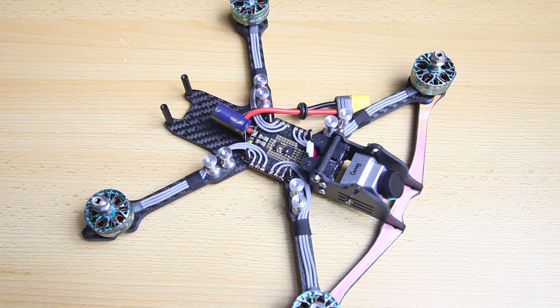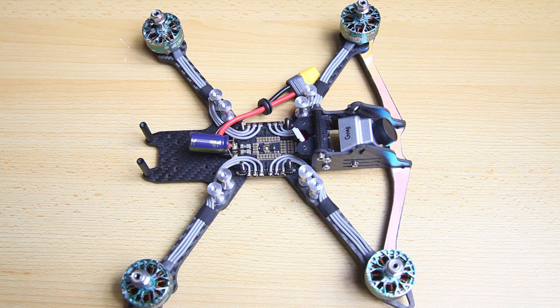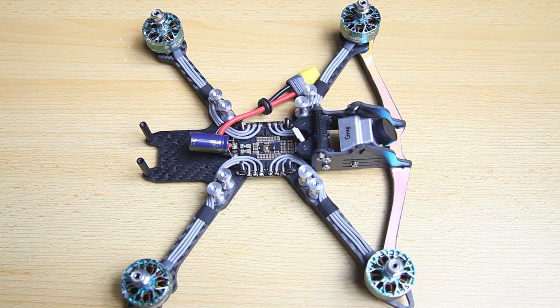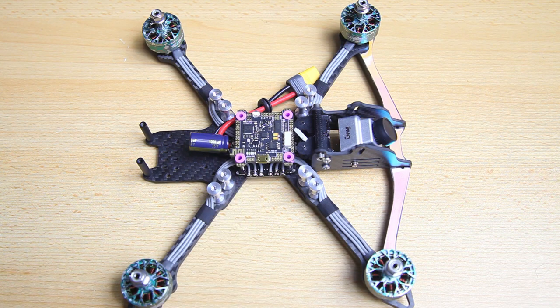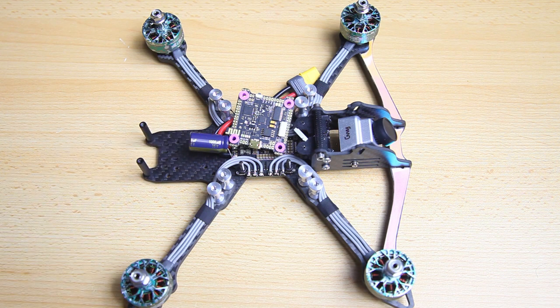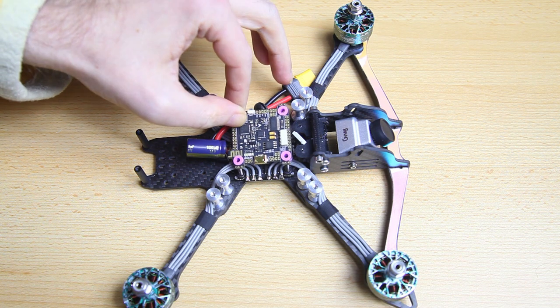In this build series we are building the perfect FPV quadcopter freestyle FPV quadcopter. The components I'm using in this setup have been proven to work well together. In the previous video we installed our 4-in-1 ESC, which is a Mamba-Diatone F50 50A 4-in-1 ESC, and that came with this flight controller, which is also a Mamba F7 22S flight controller. This is a package deal, a stack that you buy as a whole, and the capacitor also came with it.